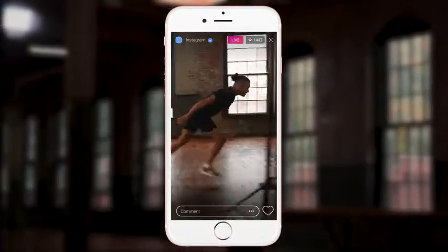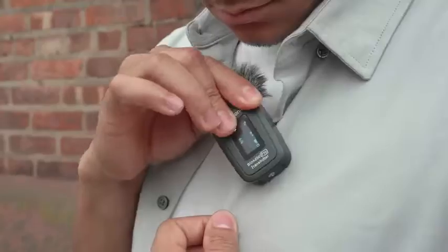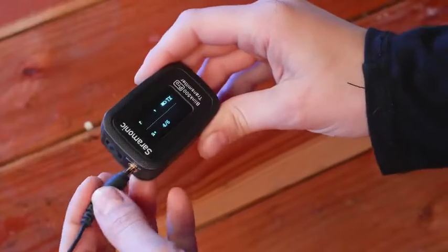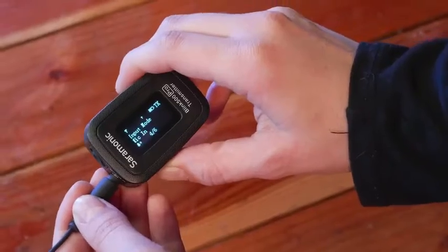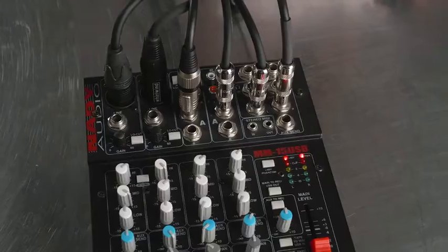Whether your end game is social media, YouTube posts, or live streaming, this is the mic that is always with you, so those spur of the moment stories have broadcast quality audio. A unique feature in the Blink 500 Pro TX is the mic line input setting, allowing you to connect it to virtually any audio source — ideal for live streaming a podcast, religious service, or event. Plug the mixer into a TX transmitter and your audience is right there with you.